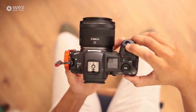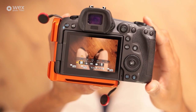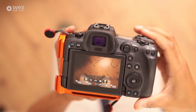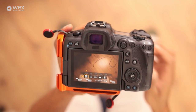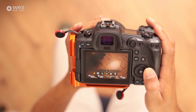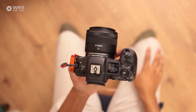Up front we've got a manual function button. If you hit the MFN button it brings up a little menu. You can then cycle through the different options with the back wheel and adjust them using the top wheel. I tend to use this just for adjusting the ISO or the white balance, but whatever feels comfortable to you.